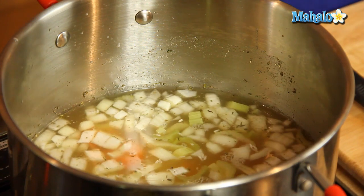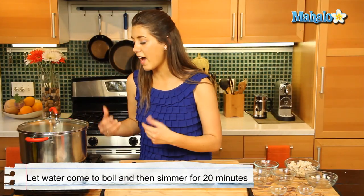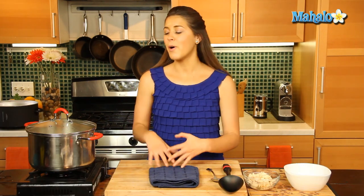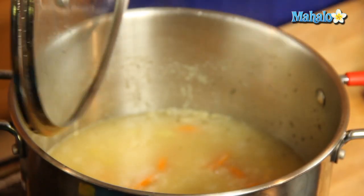Very quick and simple, that goes in. Now that we've brought it to a boil and the rice is in there, we're going to reduce the heat and let it simmer for 20 minutes. Our soup has been simmering for 20 minutes, so that's just about done.